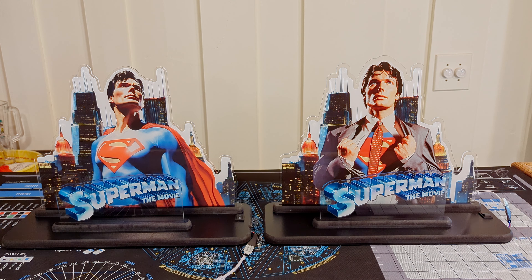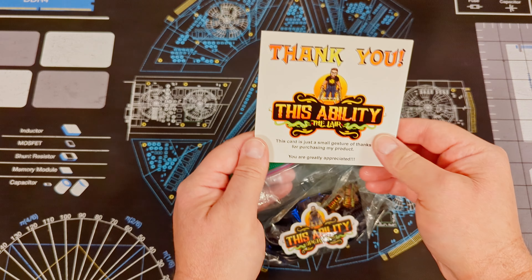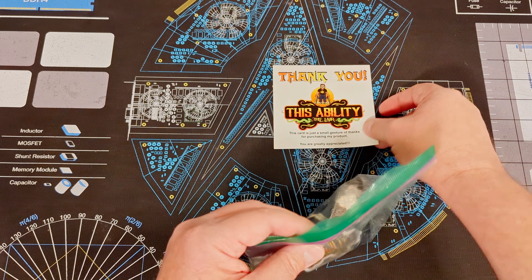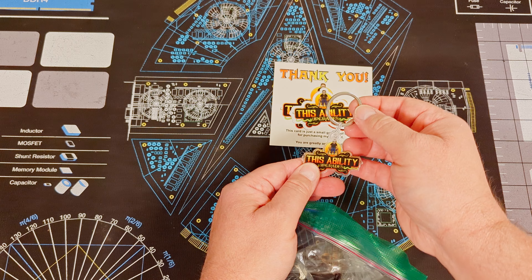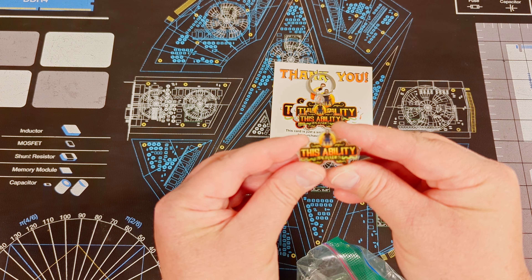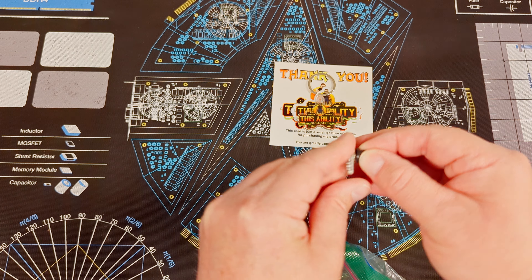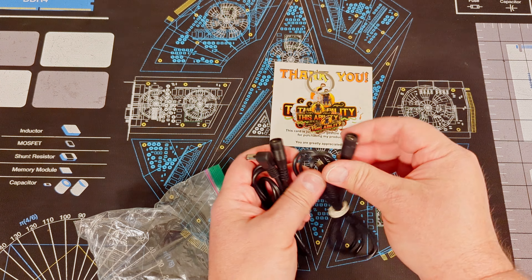Next we're going to move on to the bag of swag. Angel included some nice little extras — a nice little thank you card, a This Ability sticker, a very nice key chain, and this pin. This pin's great. I wish I wore jackets because this would definitely go on it.